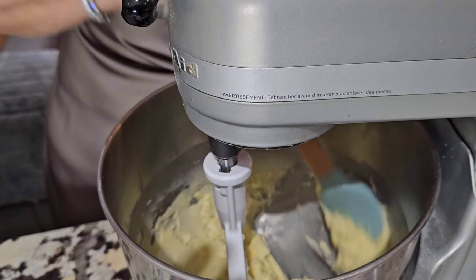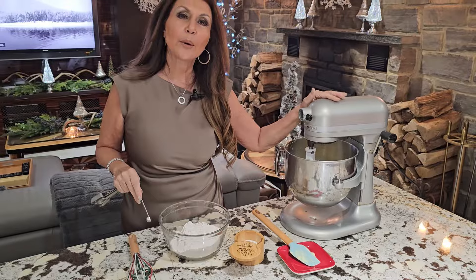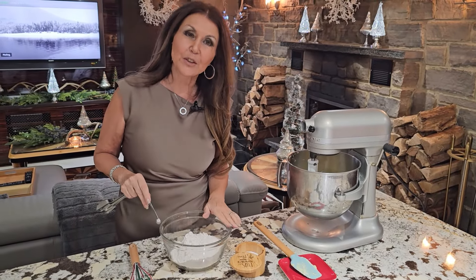Another scrape down — we really need to make sure that everything is incorporated evenly. The wet ingredients are ready. Now we can start with the dry.